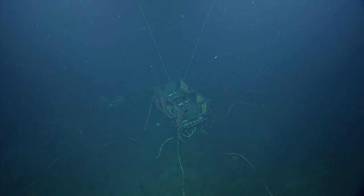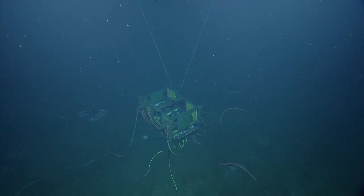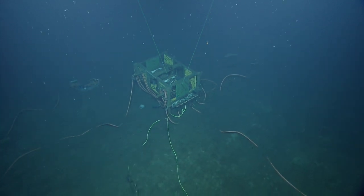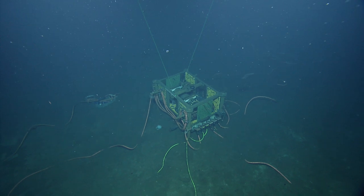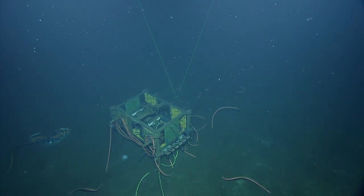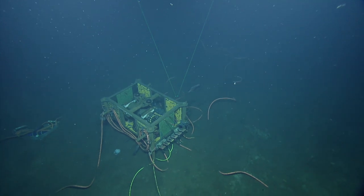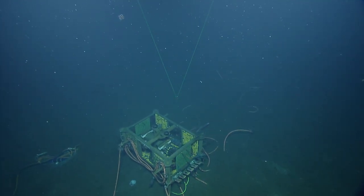Bridge nav, can we go 10 meters, 225? Thanks. Oh, it's an anti-mora.